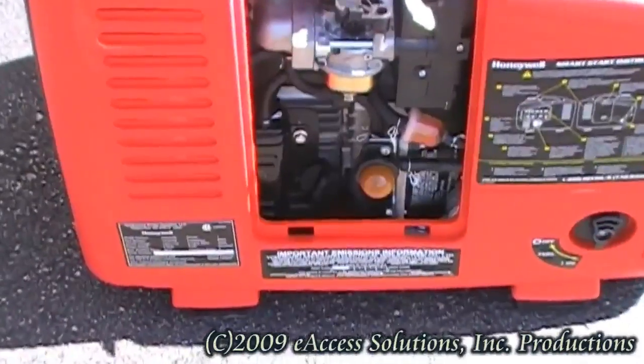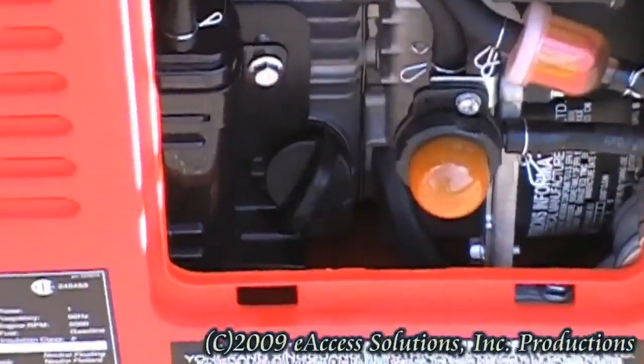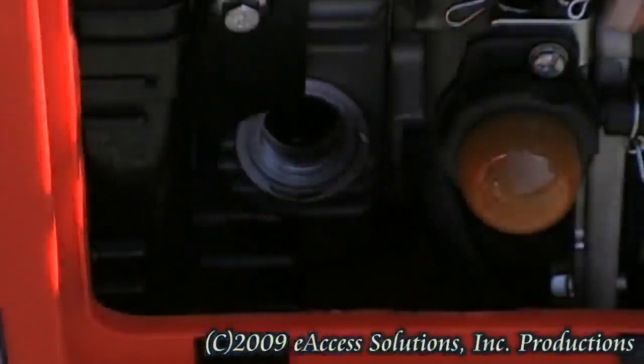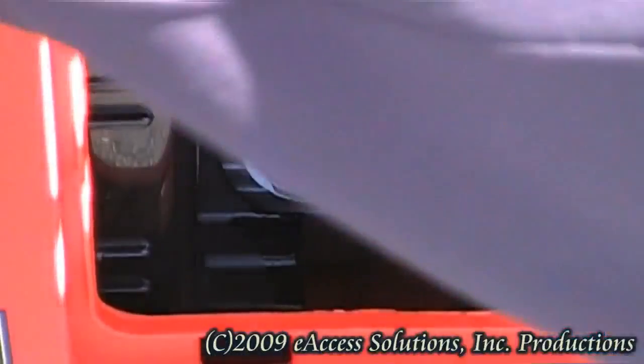Now check the oil level. Remove the oil fill plug by unscrewing it. You should be able to touch the oil when placing your finger inside the oil fill hole. Note that most high quality inverter generators are equipped with an automatic engine shut off when the oil level gets too low in order to protect the inverter.